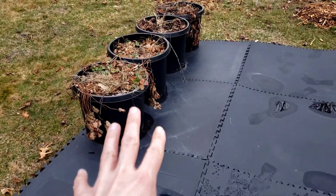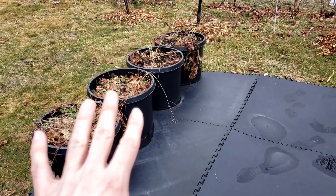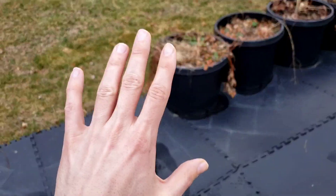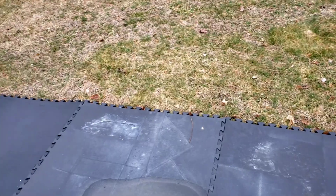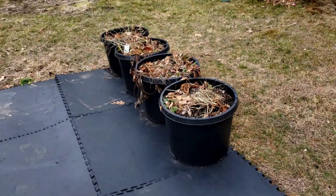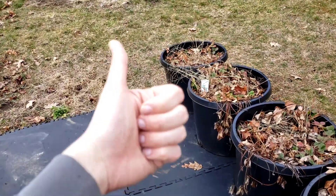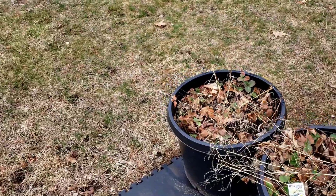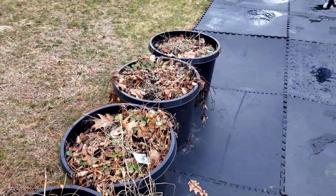I'll definitely be giving more updates about how this develops. I will be doing quite a few rows — I think a total of 56 of these pots, growing both perennials and annuals for my annual dirt garden. I think this will be really cool. I'd love to hear your thoughts below, and if you like this idea be sure to give it a thumbs up; if you hate the idea, go ahead and give it a thumbs down. I'd love to hear your thoughts below. Thank you so much for watching, and thank you for joining me on this journey.